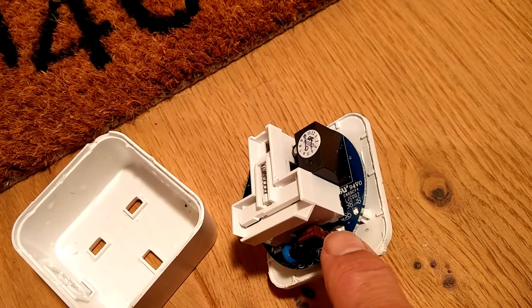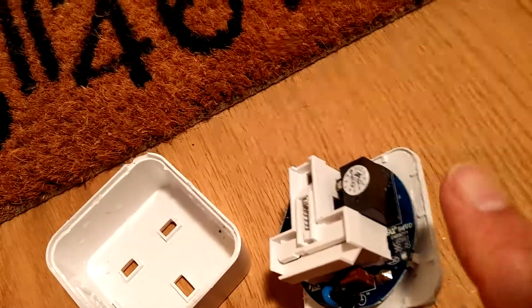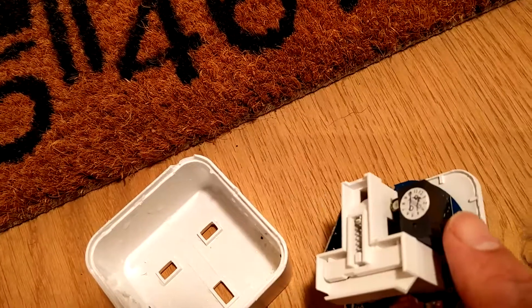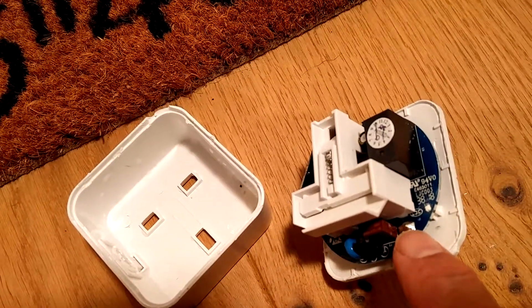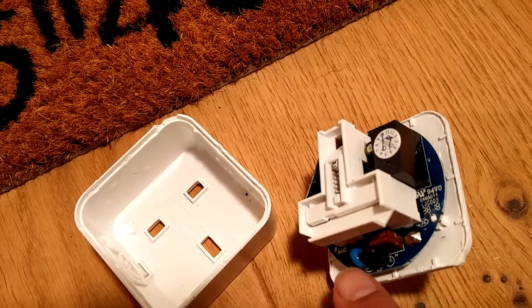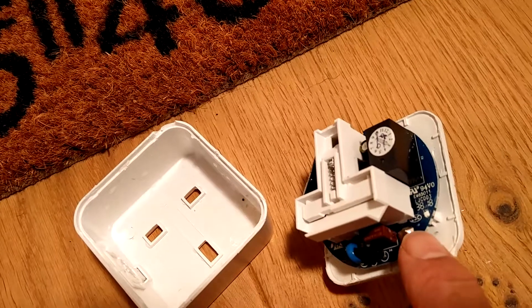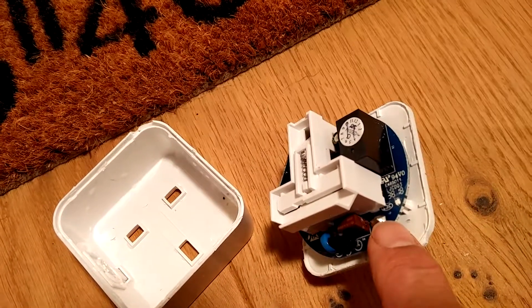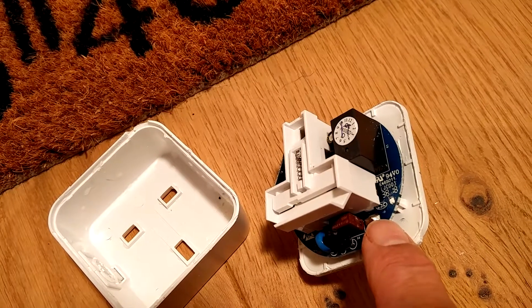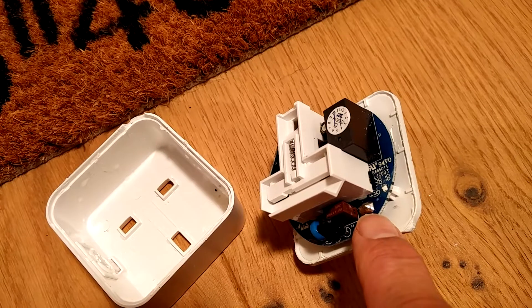It's basically almost a two-person job. I don't actually have any desoldering tools, so someone is going to have to hold the body of the electronics whilst I unsolder this edge, and then pull it up in slow increments. That will allow us to take the PCB off, and then we'll be at the stage where we can attach some probes to the underside — I think they need to be soldered on, which is what we did the first time around. This is our second attempt, the second plug that we're converting.